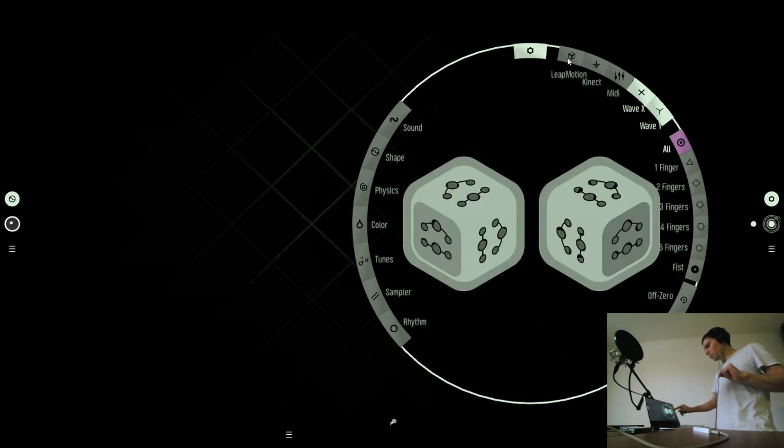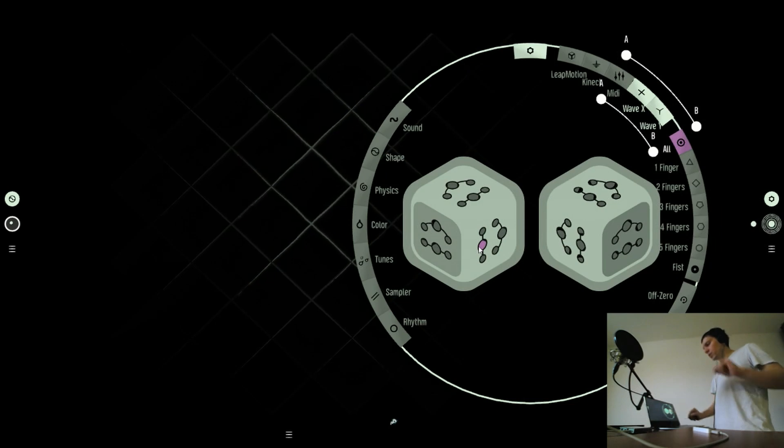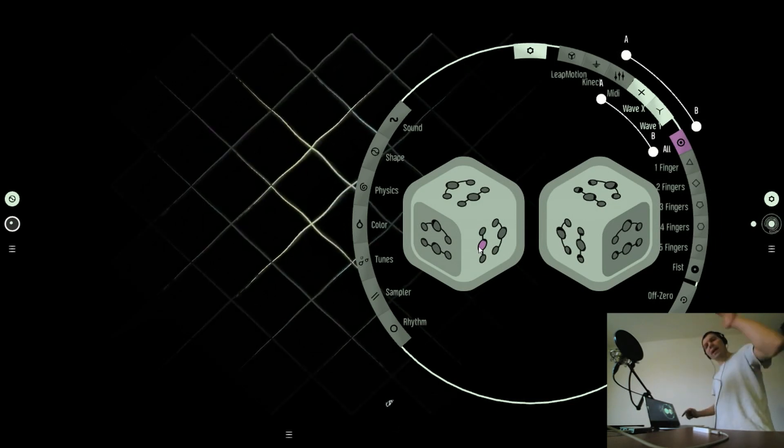Here I have two cubes — my left hand and my right hand. Tap on this little button here; it's related to the Y gesture of my hand.